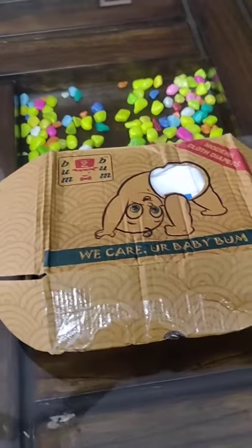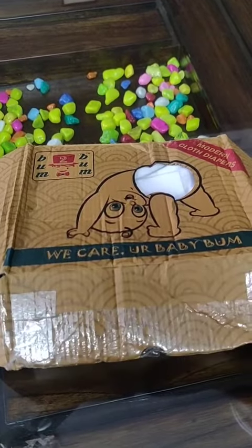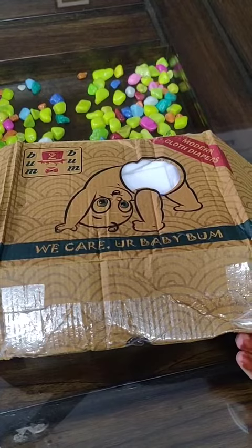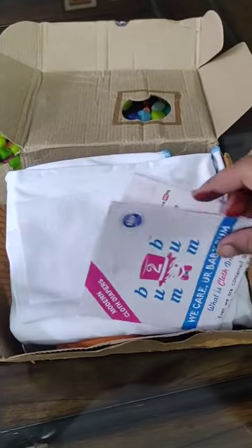Hello friends! I received this cute box from Bum to Bum cloth diaper, and as the name suggests, it's a cloth diaper. Let's see what we have in the box. First, we have the instructions on how to use this and what kind of diapers are included.